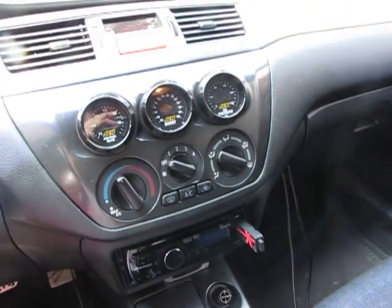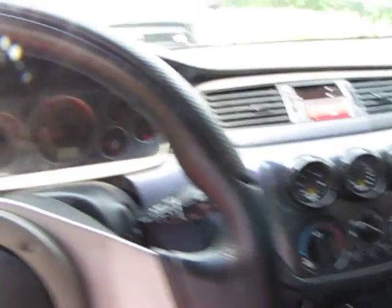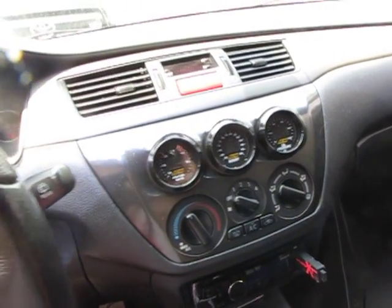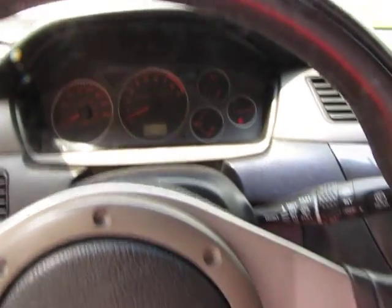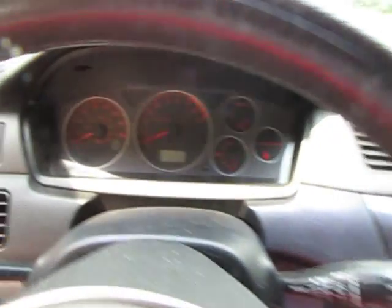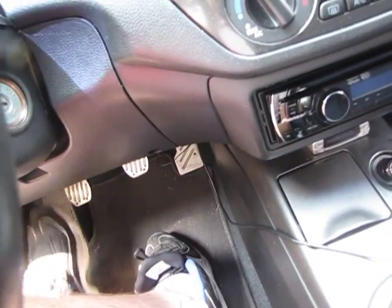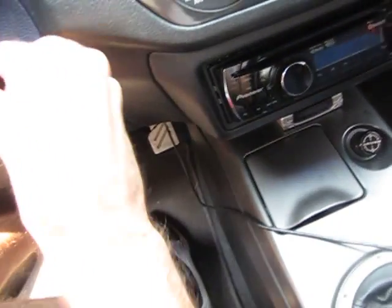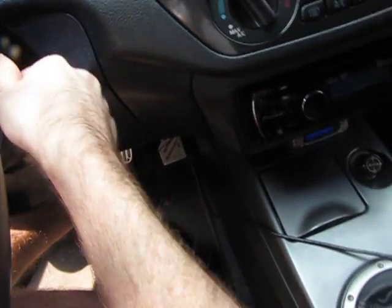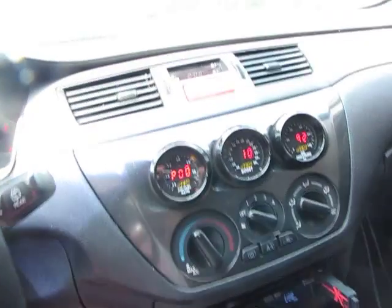Let me show you guys how my car starts dead cold, sitting overnight. It's got E85 in it and 2150cc injectors with a butcher double pumper, so normally it would take a bit to start up. I'm going to video my feet so you can see I'm only hitting the clutch — didn't hit the gas at all.